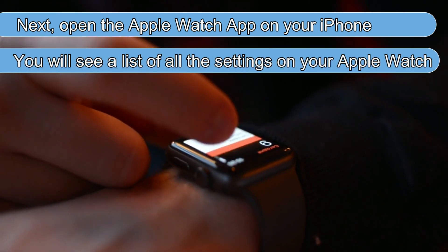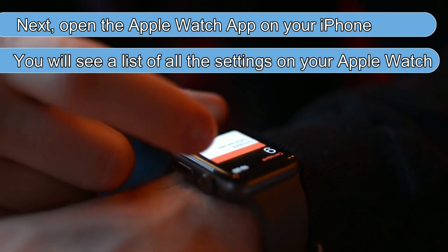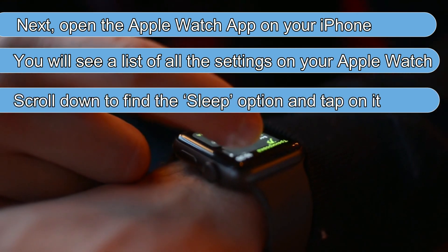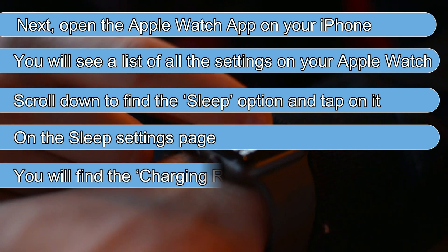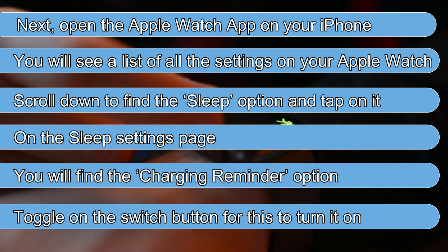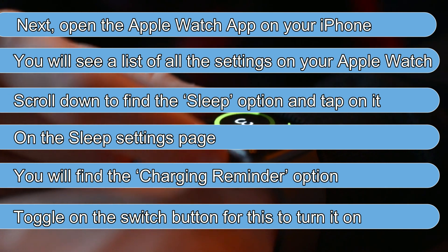You'll see a list of all the settings on your Apple Watch. Scroll down to find the Sleep option and tap on it. On the Sleep Settings page, you'll find the Charging Reminder option. Toggle on the Switch button for this to turn it on.